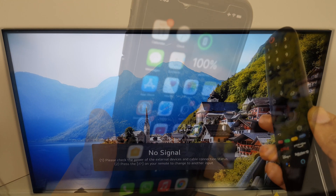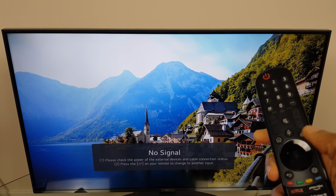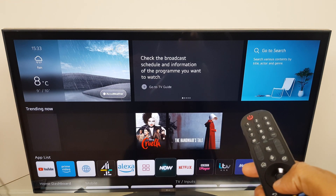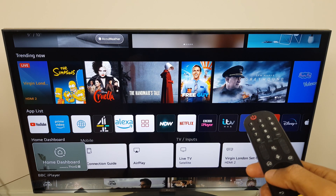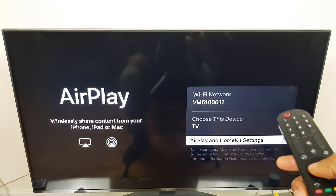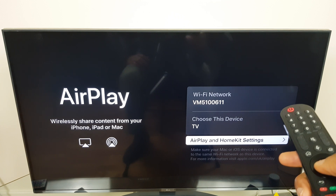Now we go back to the TV and to the HomeKit settings. Press the Home button, then toggle down until we get to the row called Home Dashboard, and across to AirPlay. At the bottom it says AirPlay and HomeKit Settings — that's already selected, so just click OK.